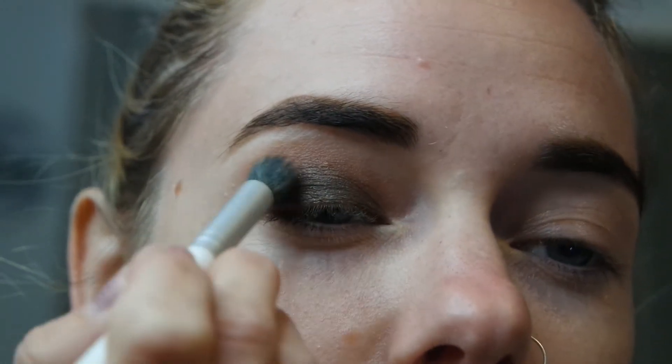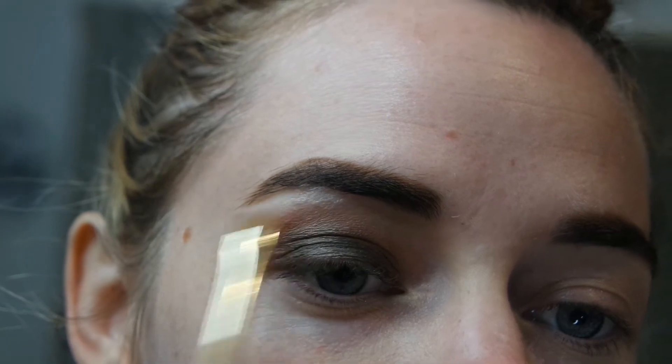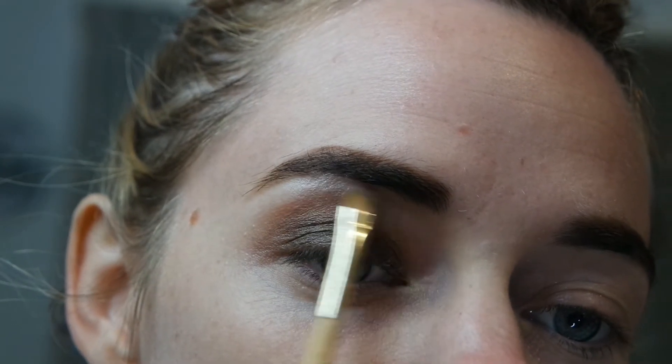I'm patting Espresso all over the eyelid, taking it just slightly higher than the crease because I have hooded eyes, so you can see the crease shade when my eyes are open. Connecting it with the transition shade, then taking a little bit of Spiced to blend the colours together and make sure there are no harsh lines. Then I'm popping the colour 'Champagne' on the highest point of the arch to highlight. I soften it out with a clean brush, then apply one thin layer of the natural mascara.